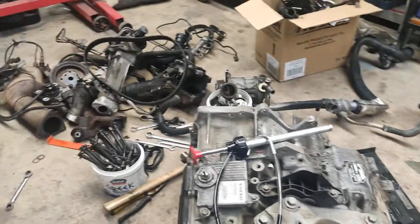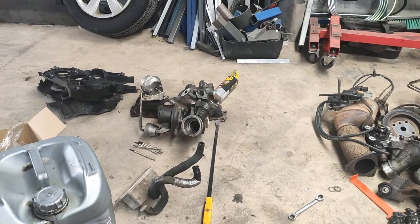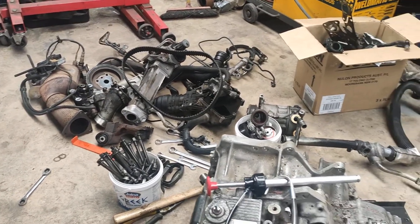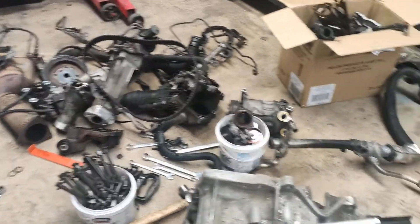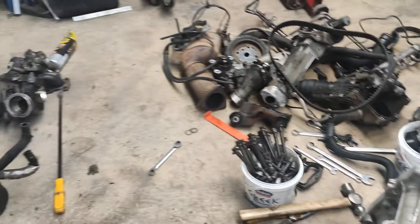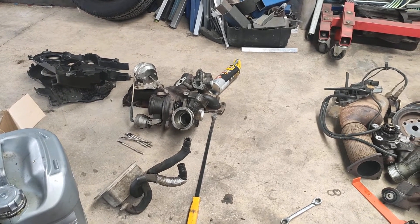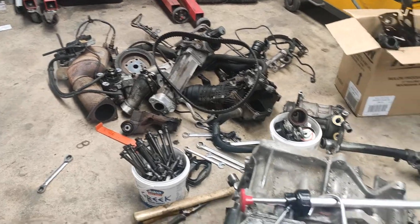I've got a heap of scrap metal unless anybody wants anything. If you want something, shout out, because it's going to go to scrap if you don't. Anything that might be worth money: the AC compressor works perfectly, and those turbos are working okay - there's a little bit of play in the top one, but that might be normal for a push style turbo.